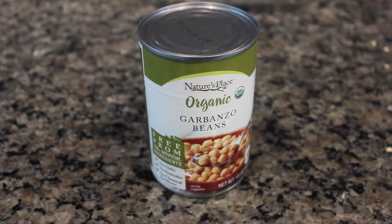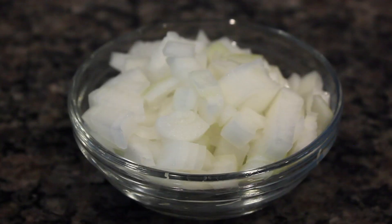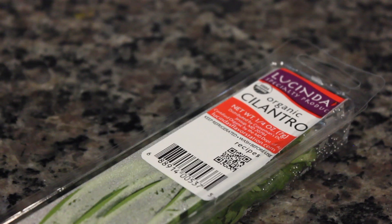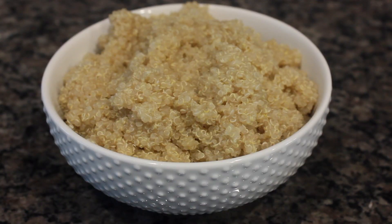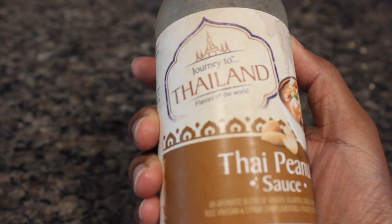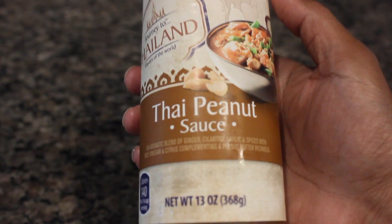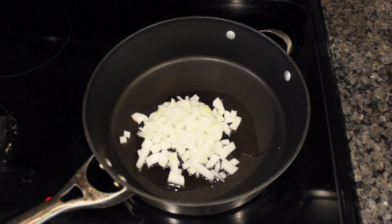You're gonna need some garbanzo beans or chickpeas, some corn, one onion chopped up, and a little bit of cilantro. You're also going to need one cup of cooked quinoa. I also used this Thai peanut sauce just to bring a little bit of flavor, but you definitely don't need it.